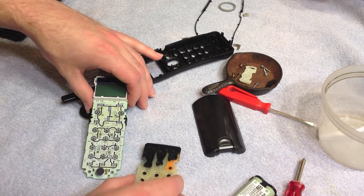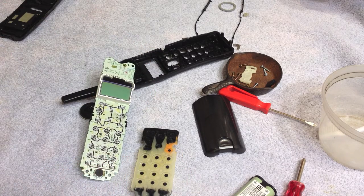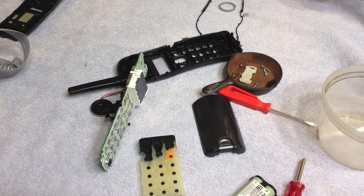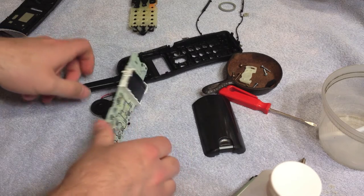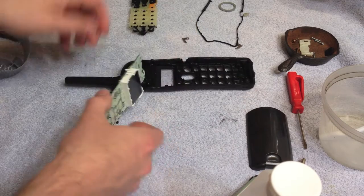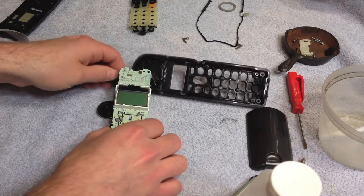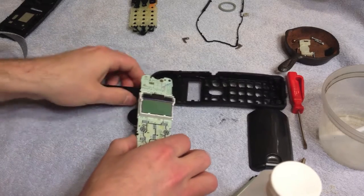Oh yuck — no wonder why the thing doesn't work. Oh my goodness. Well, that answers that question. The way I clean the electronic board is I take a cotton swab and use this cleaning solution. I hate that this antenna is attached like that, but I just have to deal with it.